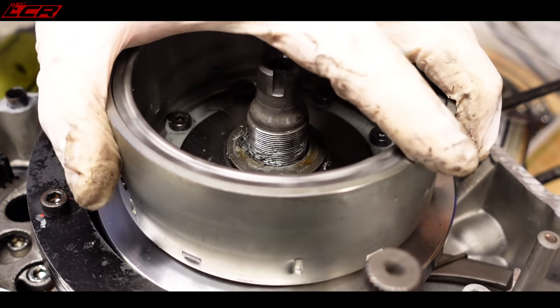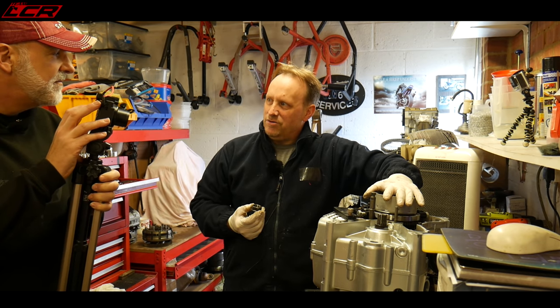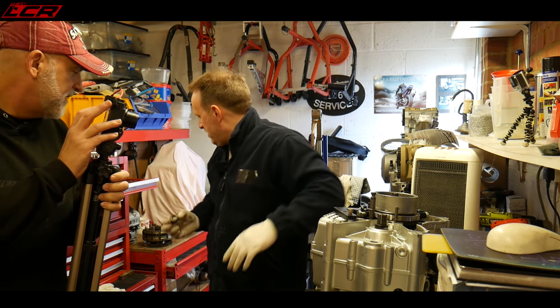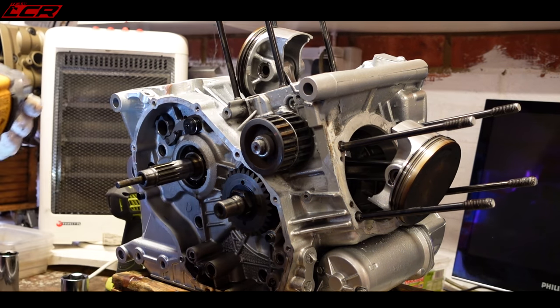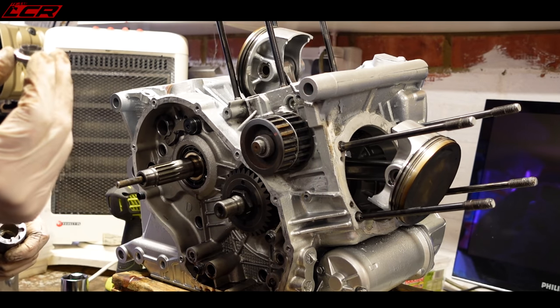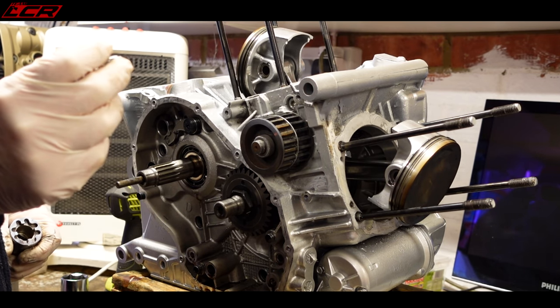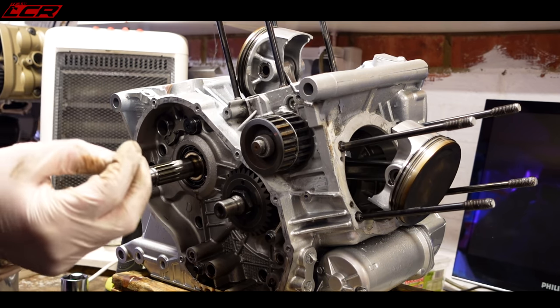Big guns out — and off it comes. Not only do you have a massive torque applied when it's built, but you also have Loctite holding it, so it can be a bit of a challenge to get that off. That's your intermediate timing shaft nut, and it's a once-only nut — you'll always know a cheap rebuild if you've seen one of those reused.